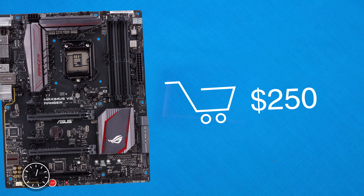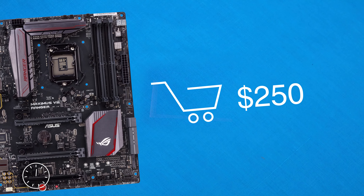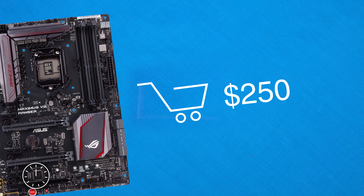Coming in around $250, this board is definitely not on the cheap side, but with a BIOS upgrade you can run not only Skylake but also the upcoming Kaby Lake. So there we have it — everything you need to know about the Maximus 8 Ranger motherboard from ASUS. Do keep in mind this video only really scratched the surface of what this product can do.